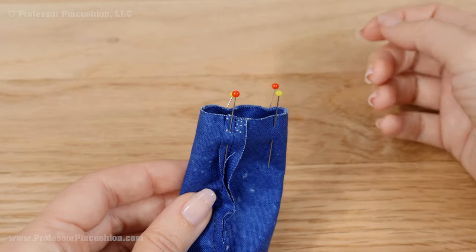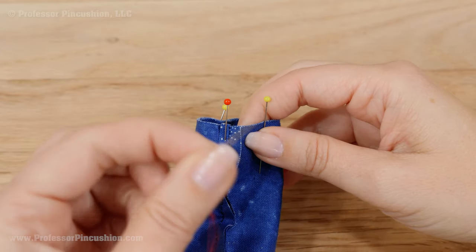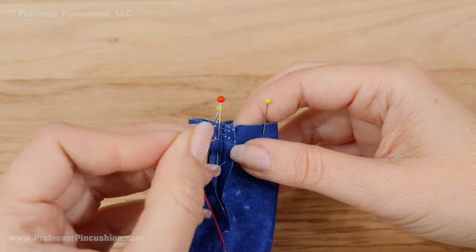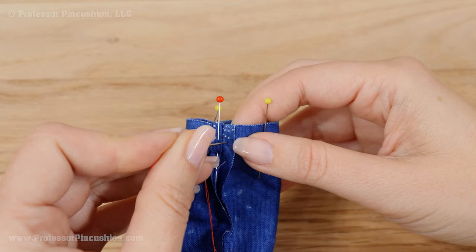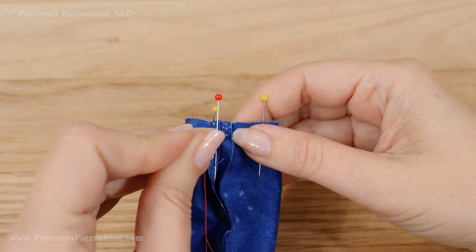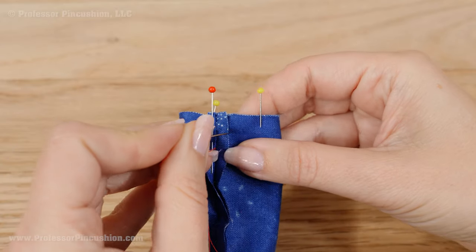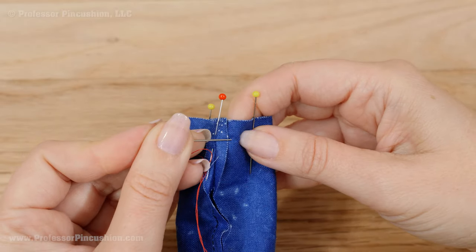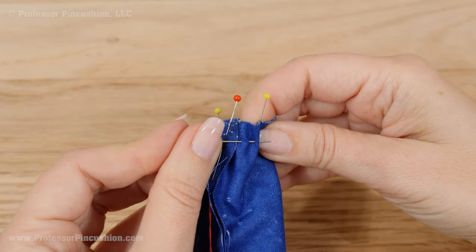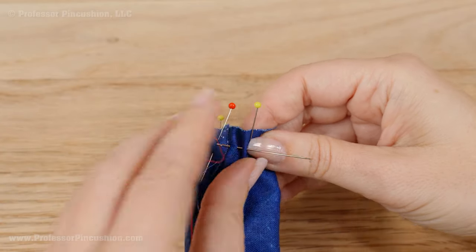This area is too small to take to the sewing machine, so I'm going to do it by hand. I have some thread on my hand needle and I'm going to do a basic running stitch, going in and out between the two fabrics about a quarter of an inch away from the edge. It's okay if this isn't exactly a quarter of an inch — I'm just eyeballing it.